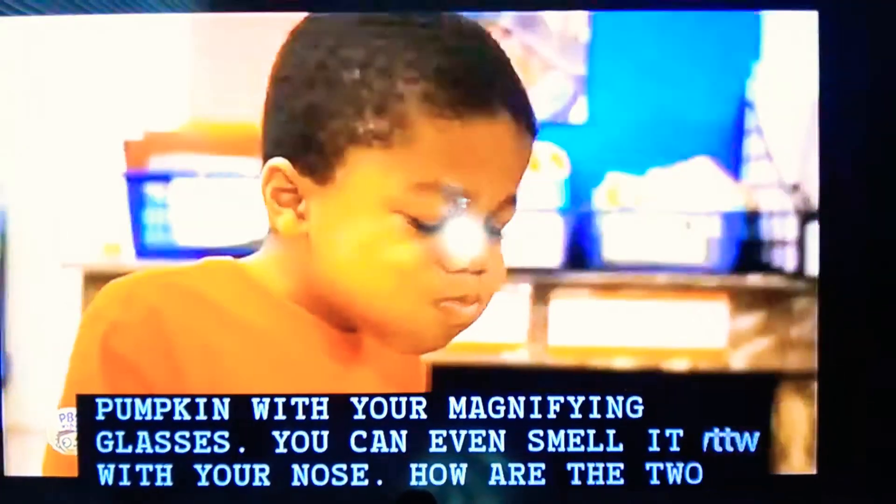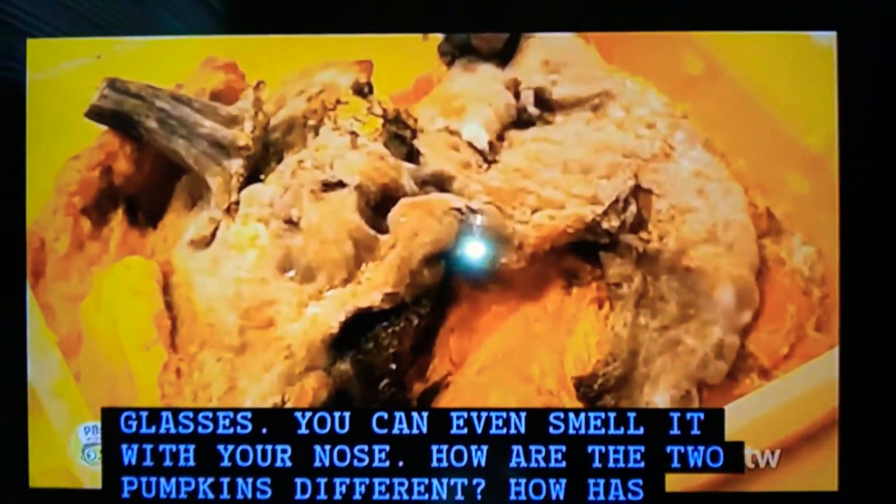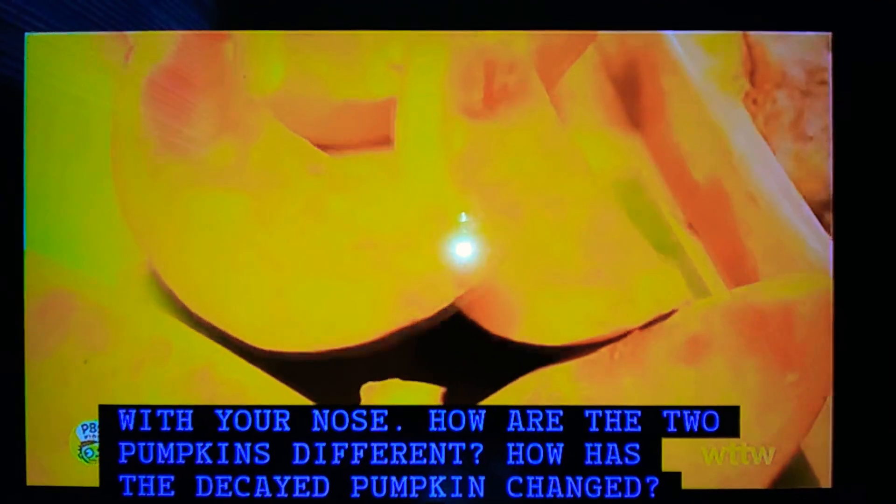You can even smell it with your nose. How are the two pumpkins different? How has the decayed pumpkin changed?